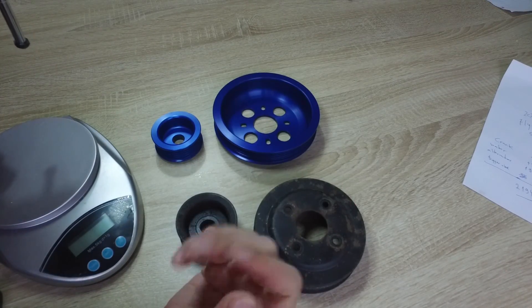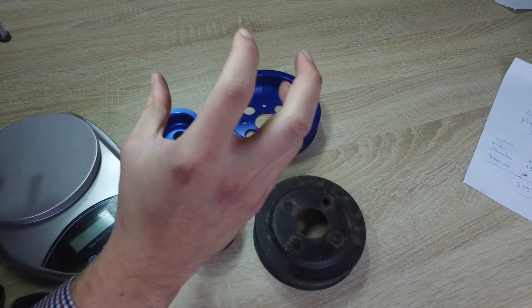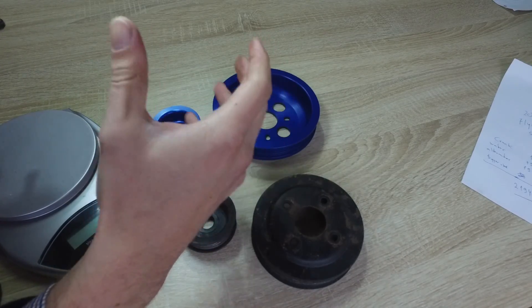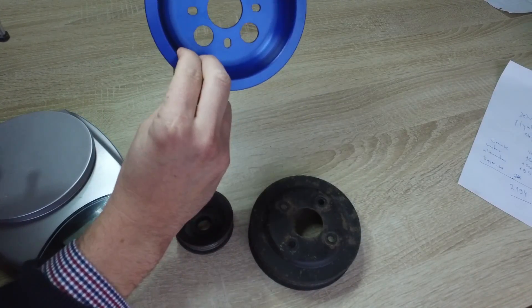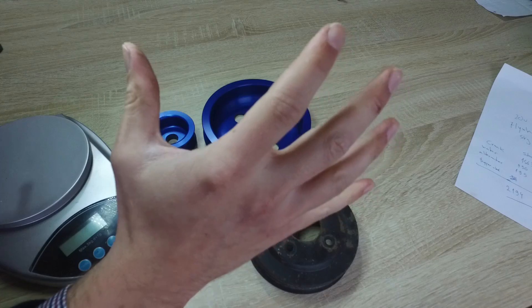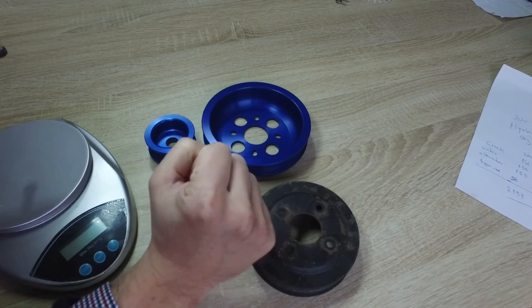I had no idea what cavitation was, so I googled it. It's the formation of air bubbles around the impeller of any pump that pumps fluids. This reduces the efficiency of any pump, and a bigger pulley can actually help reduce the formation of these bubbles and help your engine temperatures stay lower at higher RPMs — where of course it's most important to keep your engine cool.